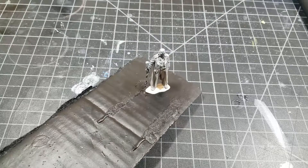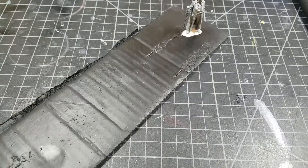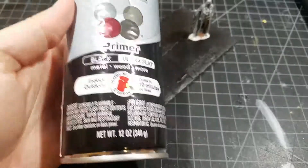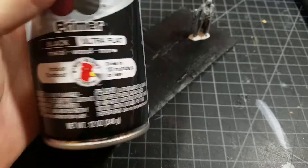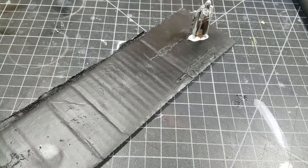Some people do one model at a time, but I have a large piece of card so I can do a couple of models at once. I'm going to stick a few models on this, then we're going to go outside where I'll be using my Krylon Ultra Flat Black primer — and remember, this is primer, not primer-and-paint.